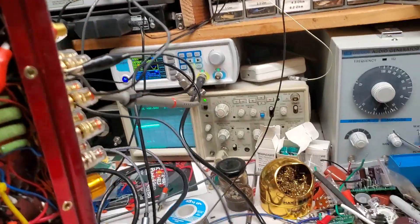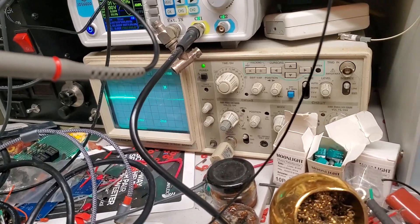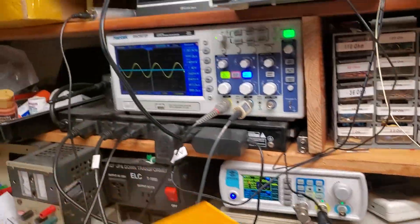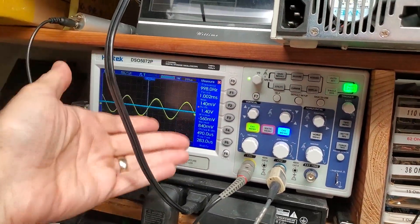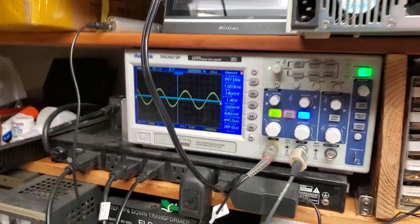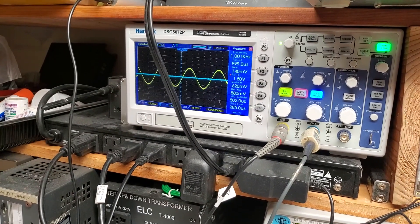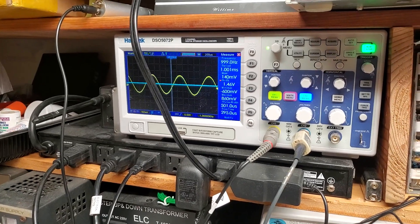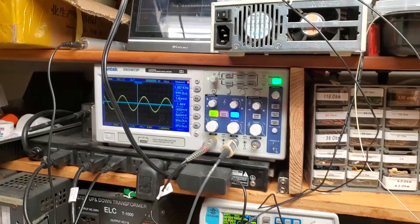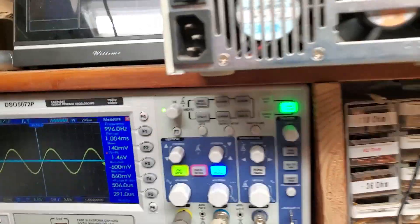Now I use this — my favorite oscilloscope — for measurement. It shows all the numbers. Let's set 1 volt RMS: an amplitude of 146 means 1 volt RMS. Now it's at 1 kHz frequency. Let's check the frequency response.